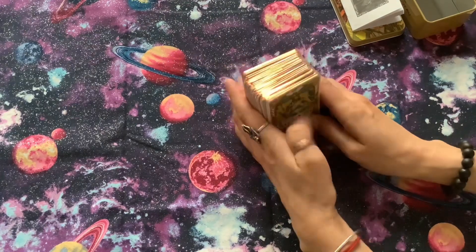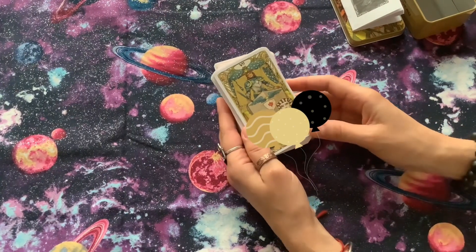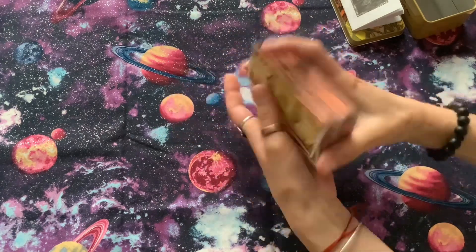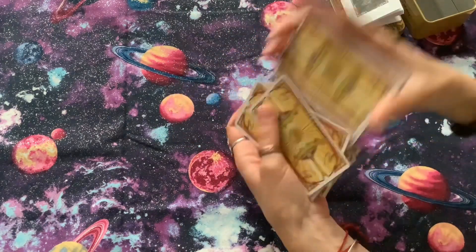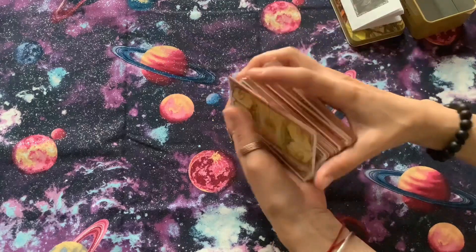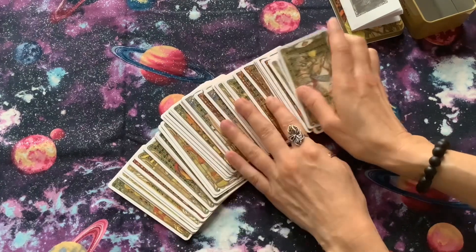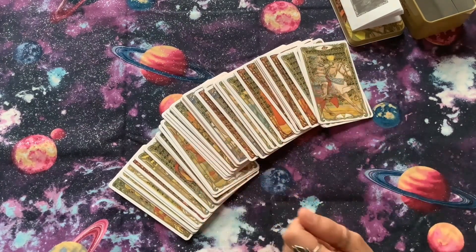In my opinion, these are beautiful cards and it would be very nice to have them in your collection. Shuffling is easy and they are small. I hope this review was helpful and thank you for watching.